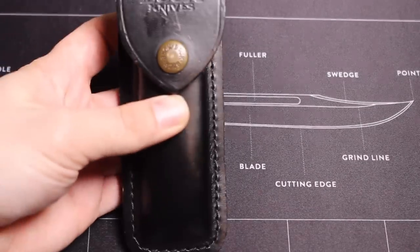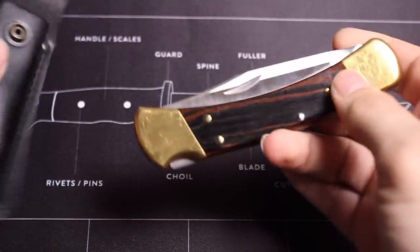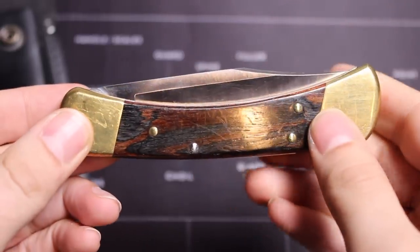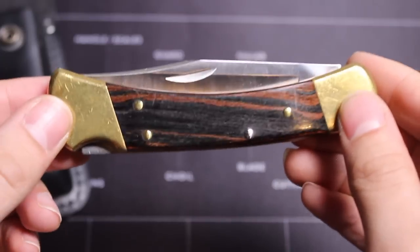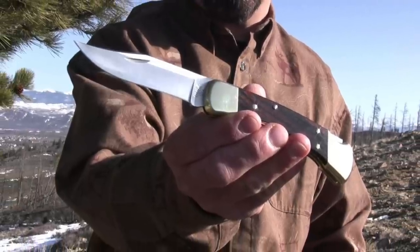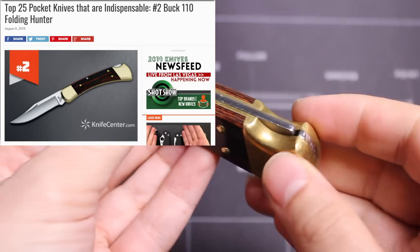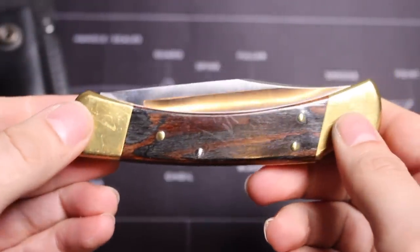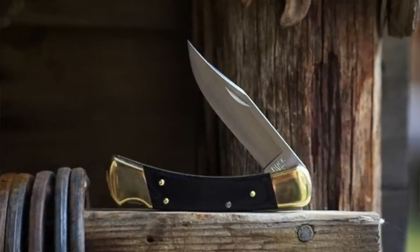You've probably heard the phrase that nothing beats a classic, and honestly nothing could be closer to the truth — at least up until now — when talking about the Buck 110 classic hunting folding knife. In 1964, Al Buck introduced the Model 110 Folding Hunter, and this knife revolutionized the knife industry, especially because of its folding design and locking system. It was one of the very first, and this knife is known for its durability, reliability, and elegant simplicity.